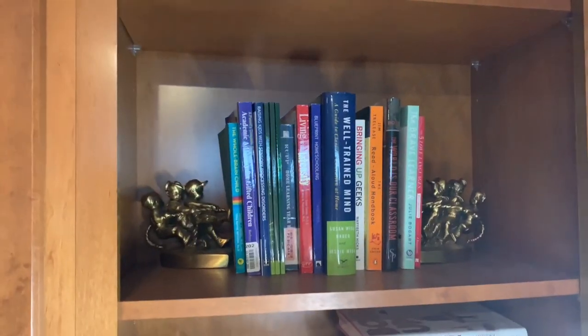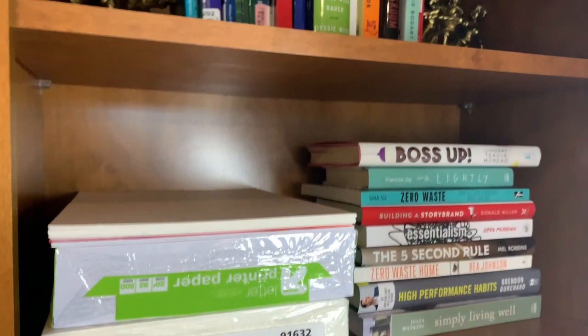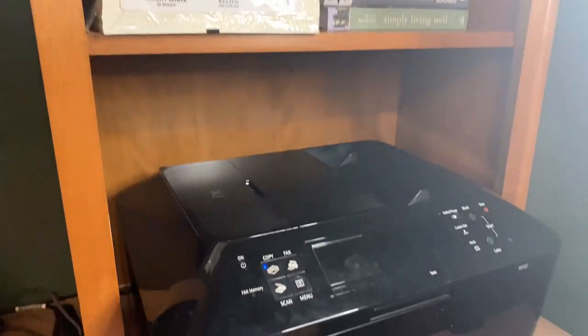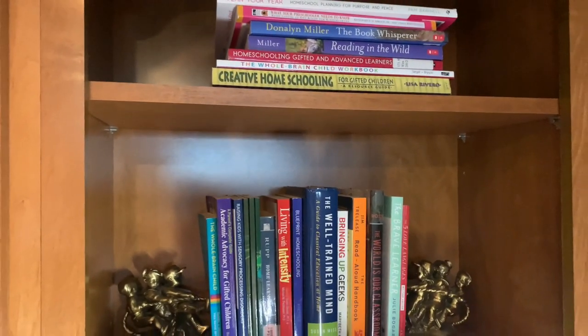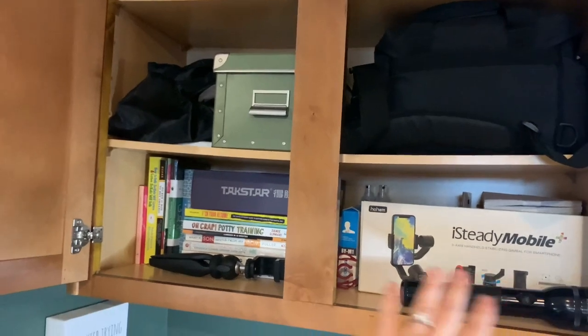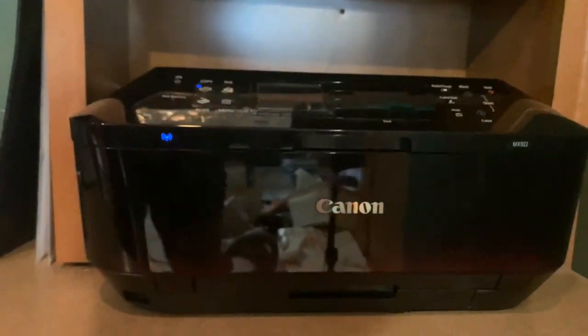This bottom drawer is broken and doesn't have anything in it — it's too hard to open so I don't even use it. On my shelves I have paper supplies for the printer and all my to-be-read books. I just grabbed these this week — things I'm very interested in reading. Up here are books I've already read that I'm hanging on to, mostly homeschooling and parenting books. Inside my cabinet I have my YouTube equipment, our family camera, and a Canon 920 wireless printer, which is great because no matter where I travel with my laptop I can send something to print here.